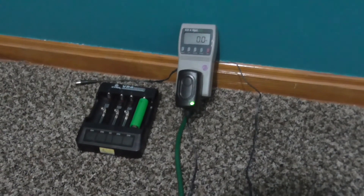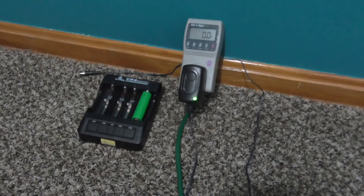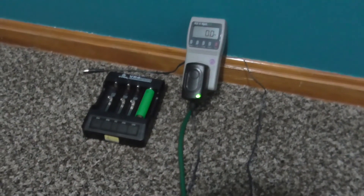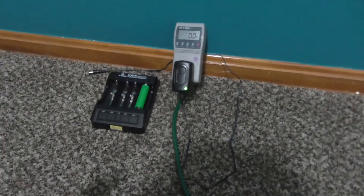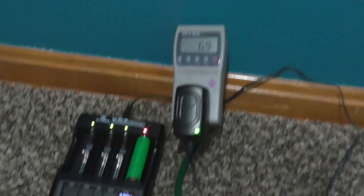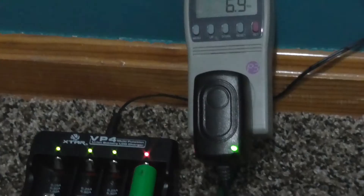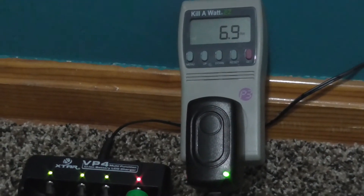What we're going to test here is the wattage that this charger actually draws from your 120-volt outlet — how much is it going to cost you every time you charge a battery? The battery is currently charging at 3.81 volts, and we're drawing about 7 watts — about 6.9 watts.